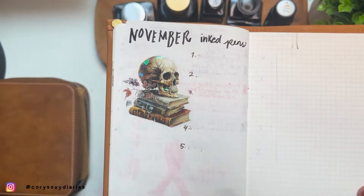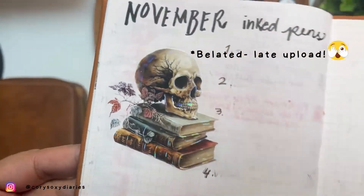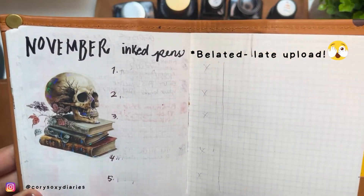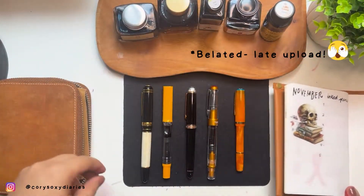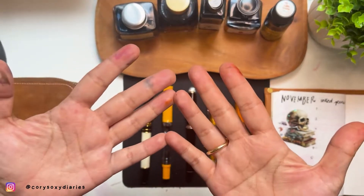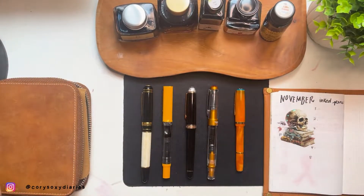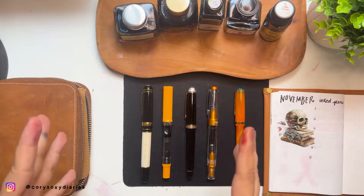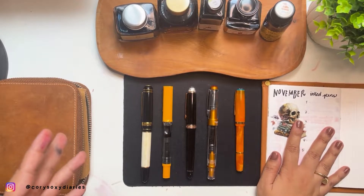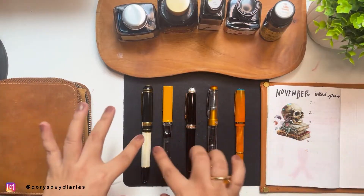Happy Halloween everyone! It's the time of the month where after the progress report comes the inky hands. I'm Cory, welcome back to my channel. Today's video is our November ink pen session — I curated my pens and I'm inking my new pens as well.